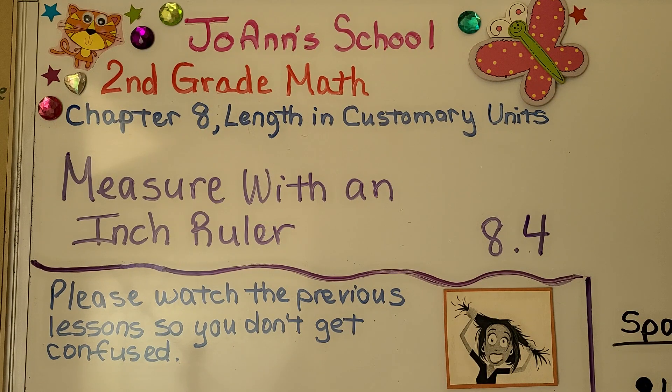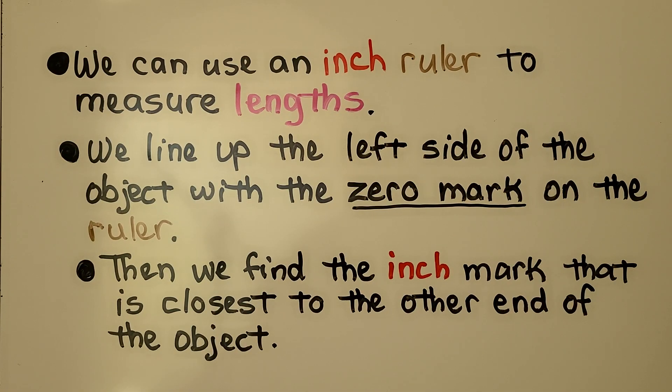Lesson 8.4: Measure with an inch ruler. We can use an inch ruler to measure lengths. We line up the left side of the object with the zero mark on the ruler, then we find the inch mark that is closest to the other end of the object.